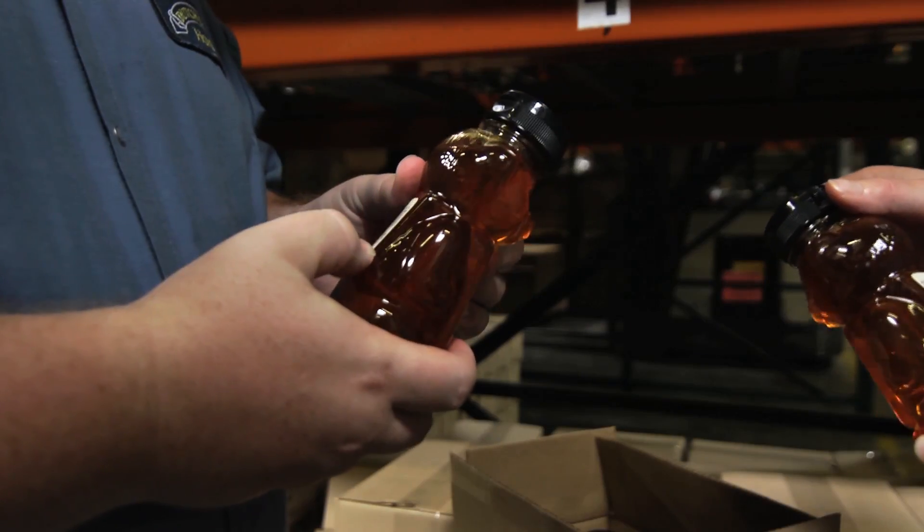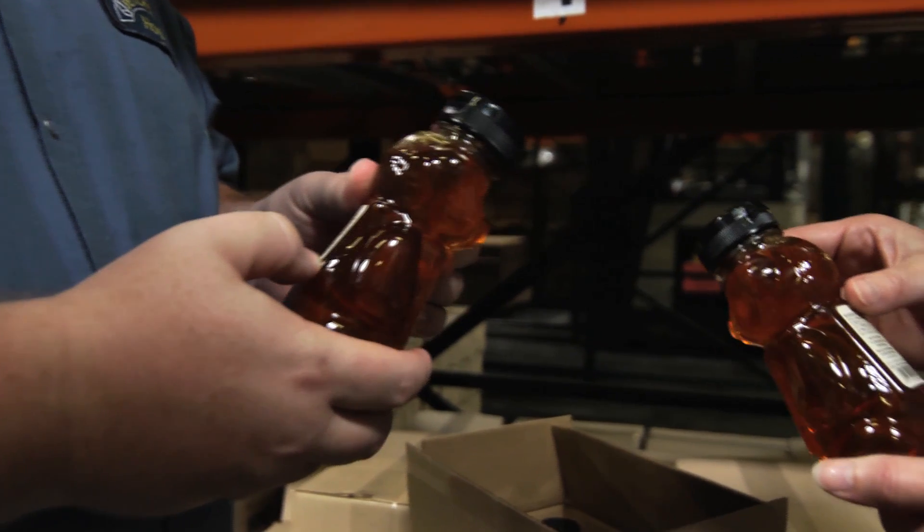The first thing a consumer should do to ensure they're buying pure honey is pick the product up and read the label. Pure honey would only have one ingredient, and that is honey. When you pick up that honey jar and take a look at the ingredient statement, you're either going to find there are no ingredient statements because it is pure honey, or if there is an ingredient statement, it should only have one word there, and that is honey.